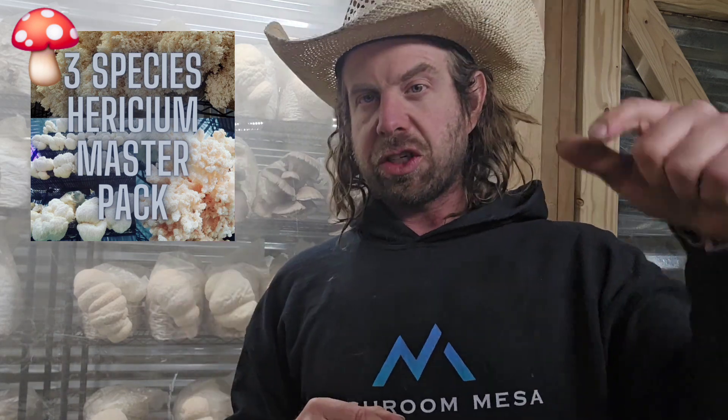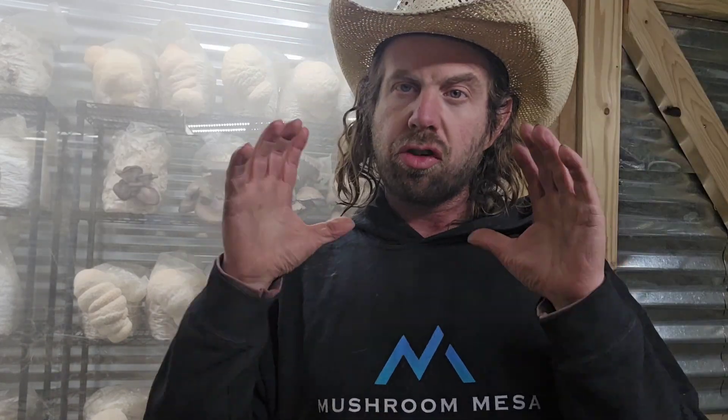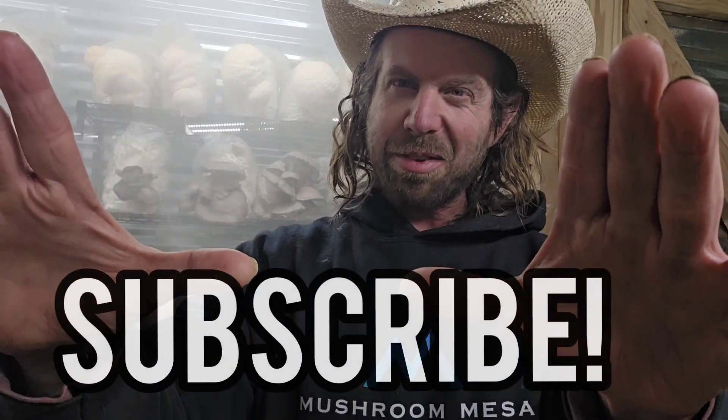If you have any questions, drop them in the comment section below and I will address them all. Hopefully you found this video helpful and informative — if you did, please give it a like and subscribe to the channel if you haven't already. That's all I've got for this one, and I will catch you guys on the next one.